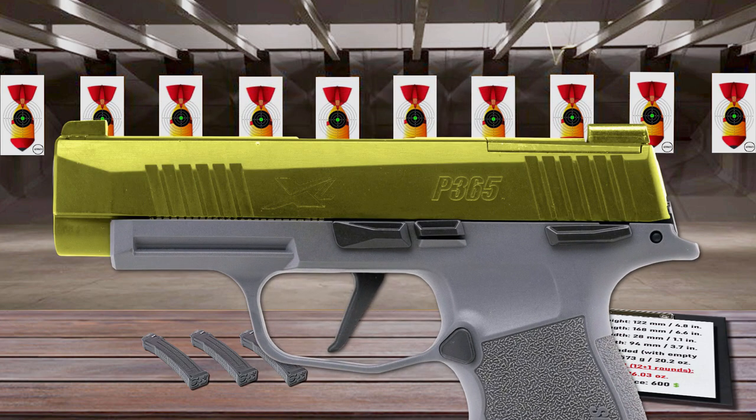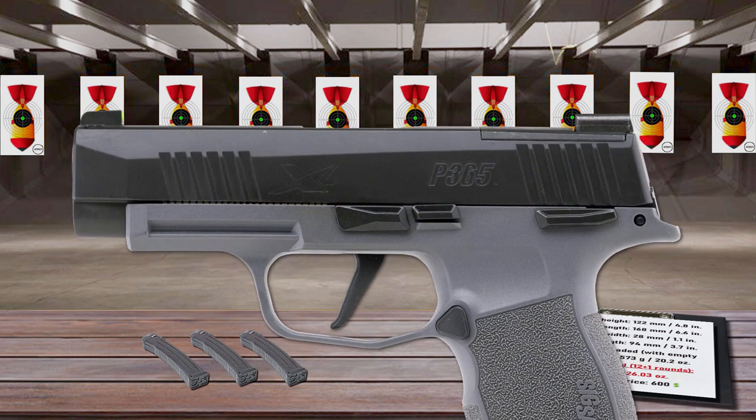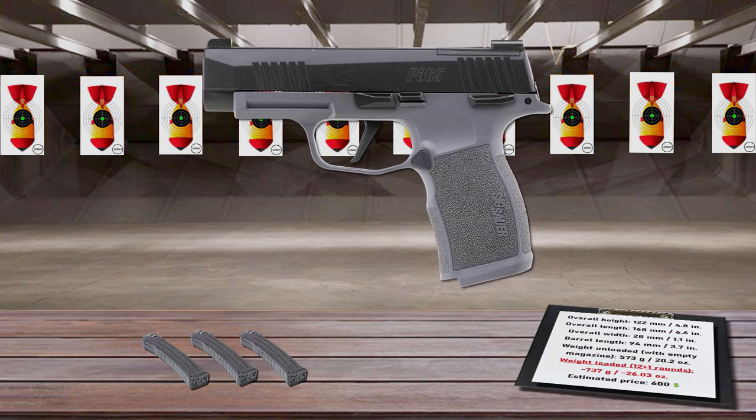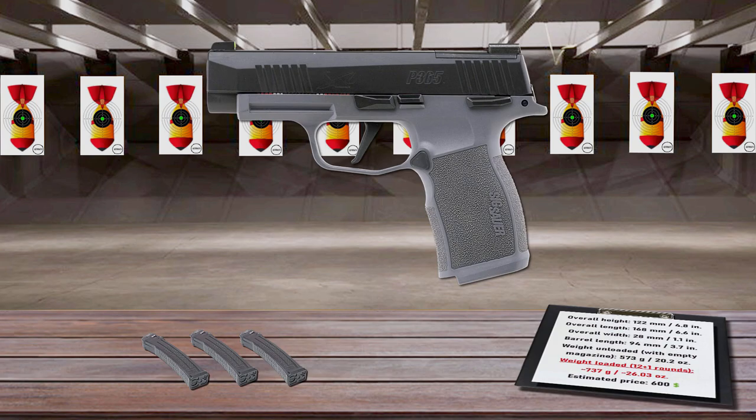Also, its slide is nicely chamfered and dehorned for enhanced concealment and snag-free holstering. The P365XL feeds from 12 or 15-round magazines. The Sig Sauer P365XL is the ideal everyday concealed carry pistol.